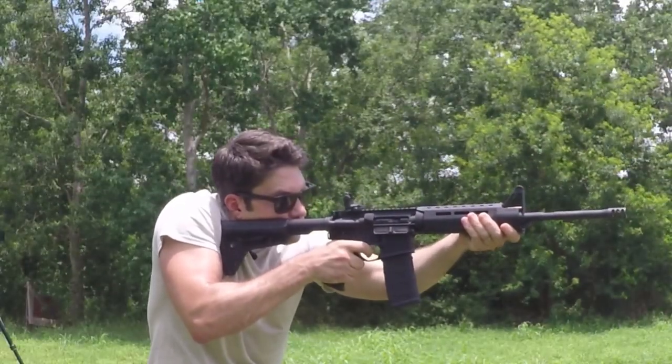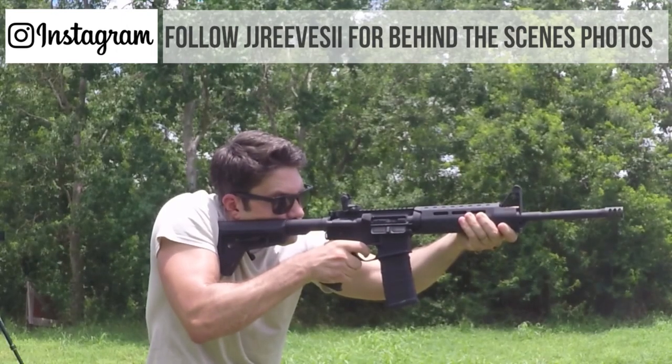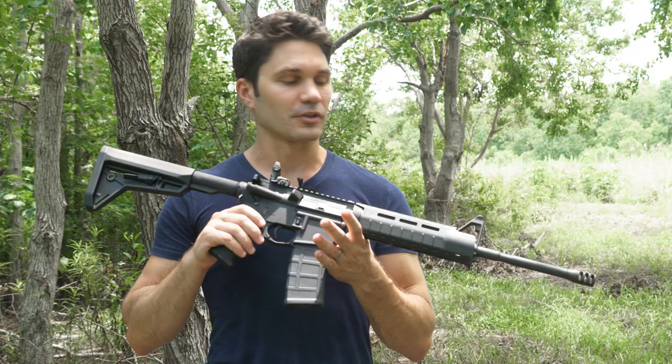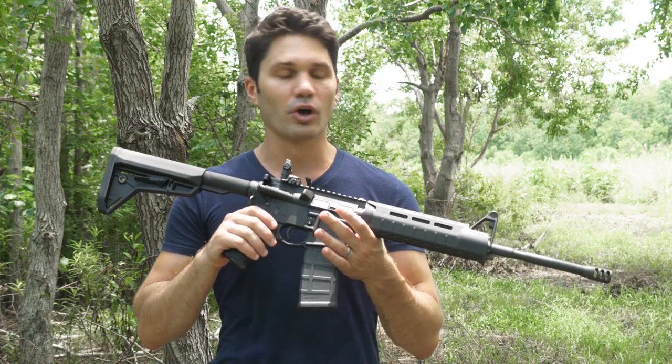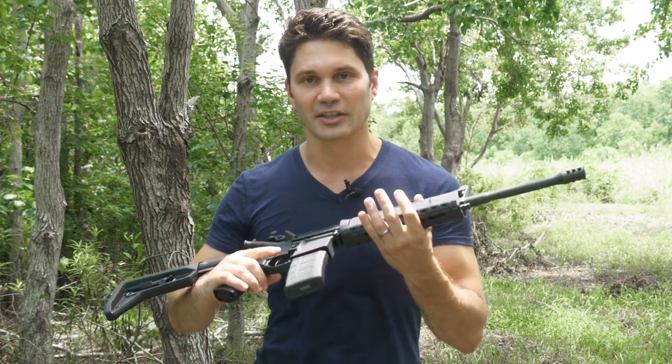You're probably getting a little over $100 worth of Magpul extras with this gun, so I think that's a pretty fair price. Many of us are familiar with Stag — they make excellent products and have been in the industry for a long time, so I expect this to be no exception.